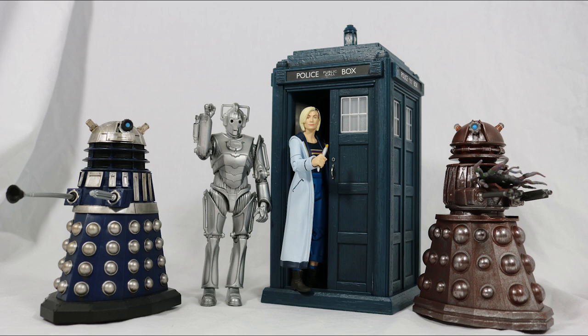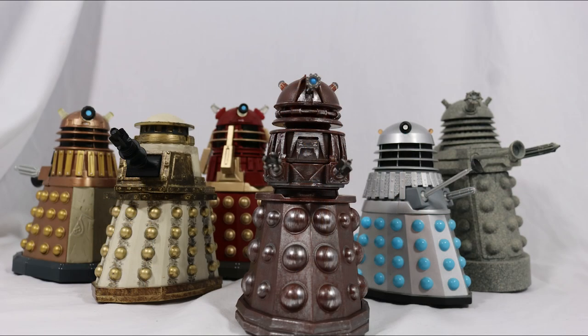In the size comparison you can see it looks really nice when put with other figures and other Daleks in the 5-inch range.